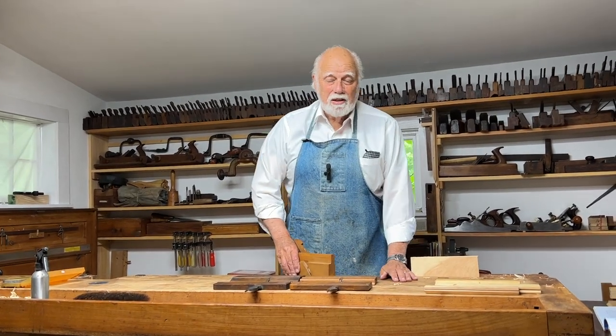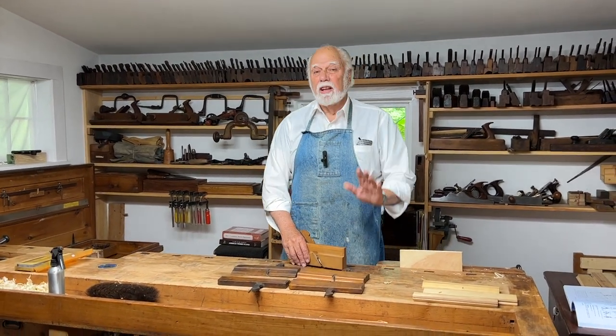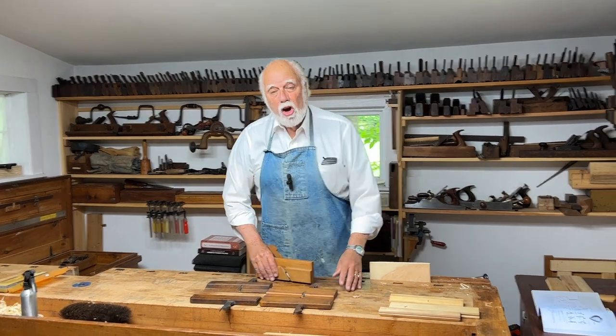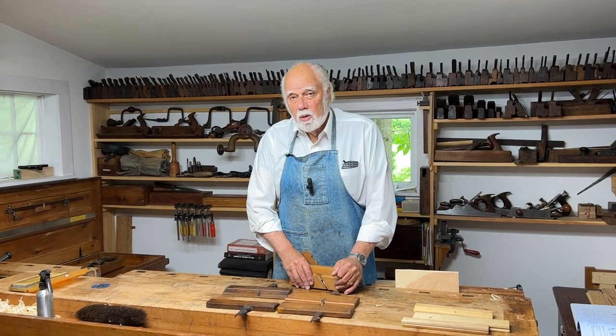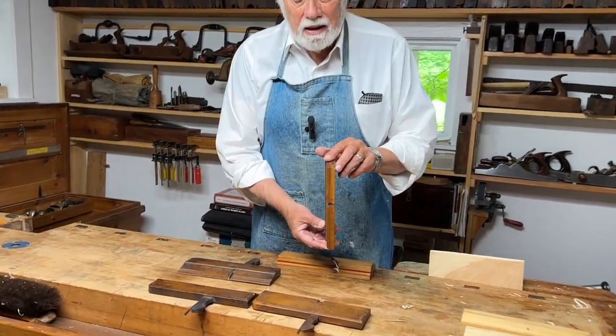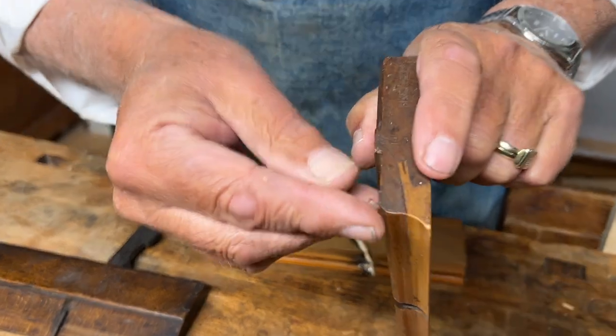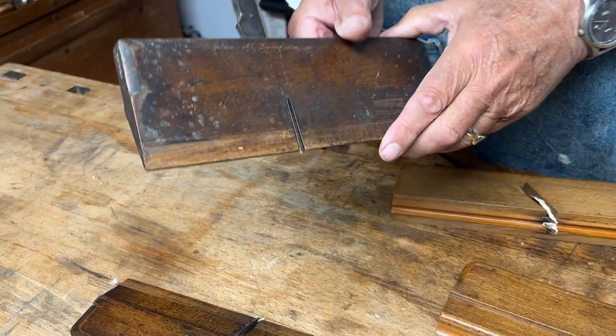We've talked a little bit in the past about different molding profiles and we've seen a few molding planes, and there are a lot more to come. But along with the specific planes that we use to make specific moldings, there are a couple of other planes we can use if things don't go quite perfectly. The two we're going to talk about today are called snipes. This one is called a snipe bill, basically because it looks a little bit like the marsh bird's beak, and this one is called a side snipe.